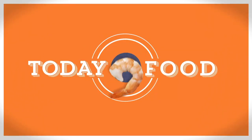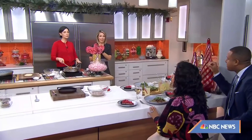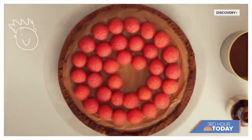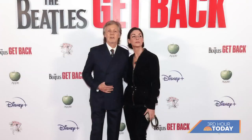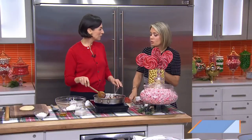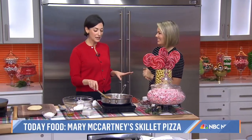This morning on Today Food we are tackling dinner and dessert and drinks too, and we're keeping it all vegetarian. Here to help is Mary McCartney. She's a cookbook author and host of the Emmy nominated cooking show Mary McCartney Serves It Up on Discovery Plus, where she cooks with some of her famous friends — and she happens to be the daughter of Sir Paul McCartney. You are cooking vegetarian for us, but we don't need to be scared of that. It's fast, easy, and I think you're going to be impressed.